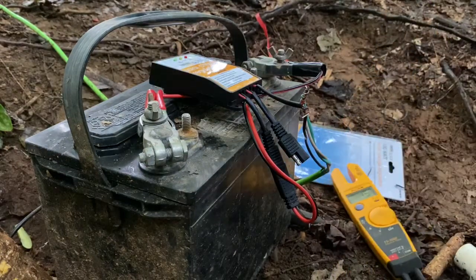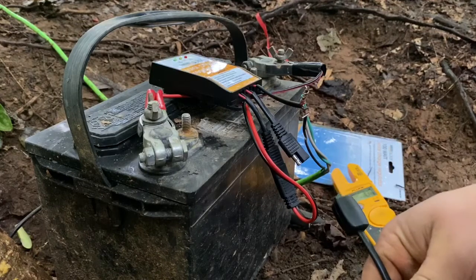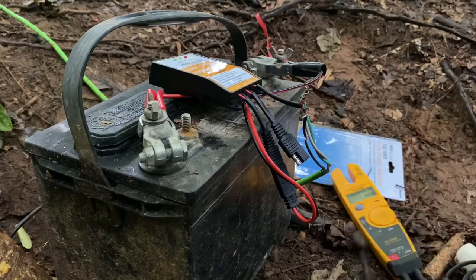I brought something else down here too — I bought the other kit that had the wiring kit. This right here is supposedly your solar tester. We'll just plug it in — you can see we have output power from the generators.